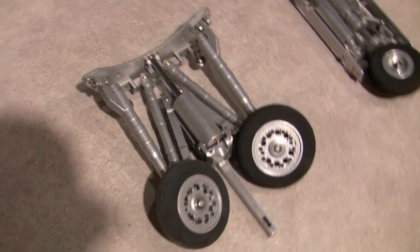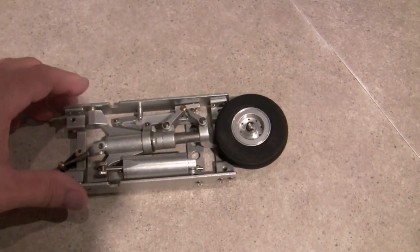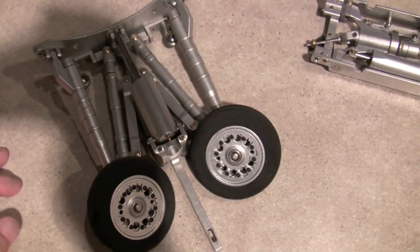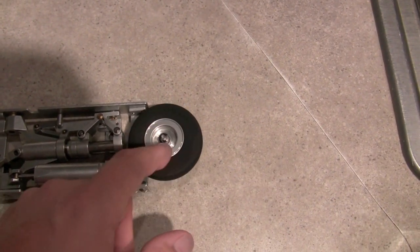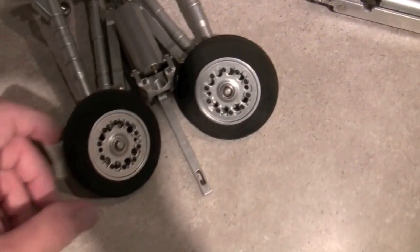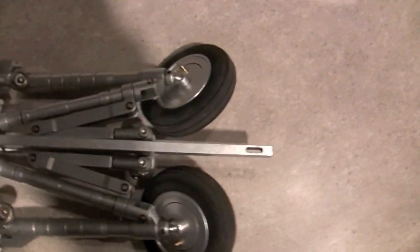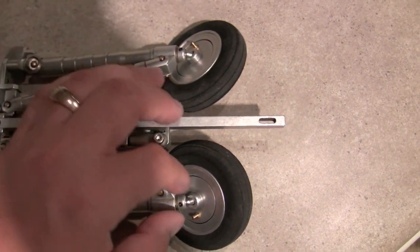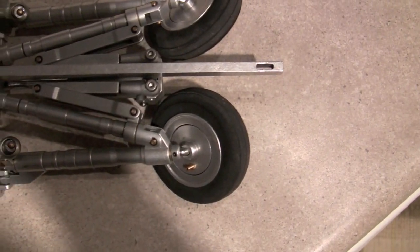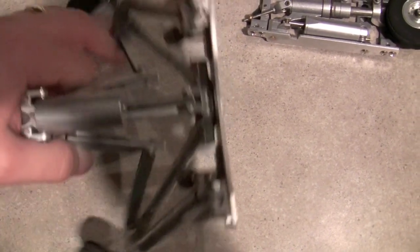The next thing we're going to talk about is the landing gear. These things are pretty amazing — a lot of engineering went into making them. They come nearly fully assembled. All I had to do is put on the wheel and the hub. Same thing on these guys here. I also got the air brakes so I can stop it, but really all I had to do is pull a piece of metal off — it just slides right off — and then you put on the brakes. Very little to almost no assembly.